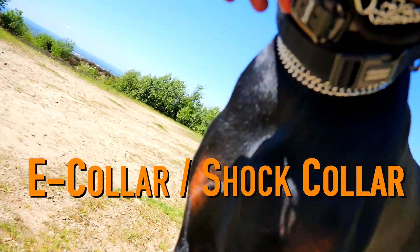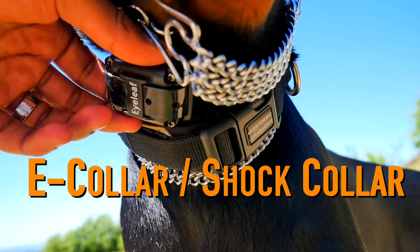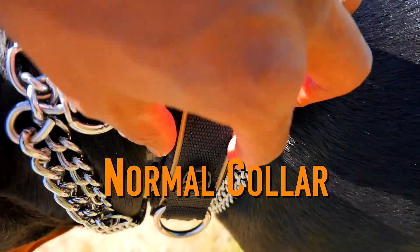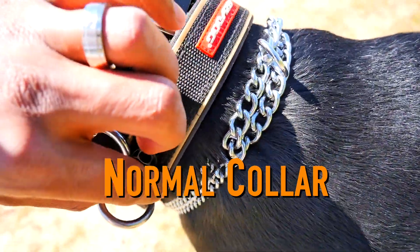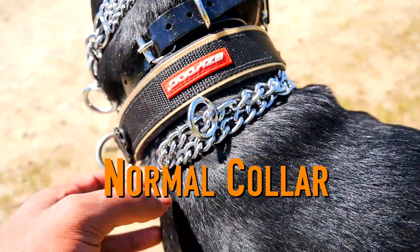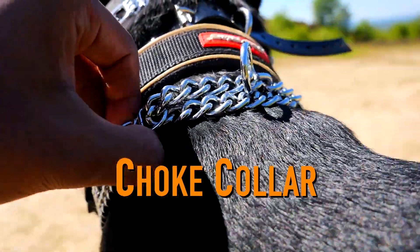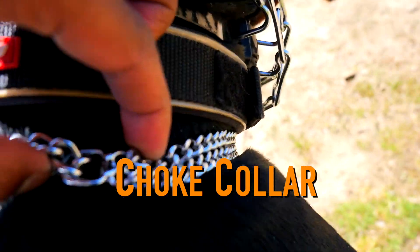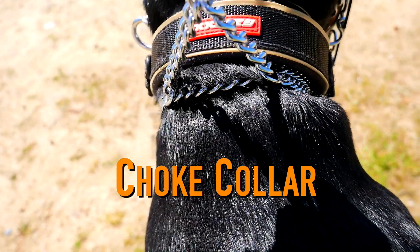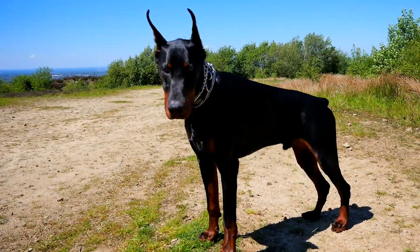Then we have the e-collar — mine's not the shock one, it's just a high vibration and low vibration, and I can adjust the amount of vibration. This one has been amazing for my recall training every time I've taken him out. This standard collar is good because you can get all different sorts of colors and looks — lots of variety. The last one is a choke collar. I've started using this one often and I believe it's my go-to: it's the right size, it's not causing too much pain like the prong, it's not dangerous, and if I need to correct him a little bit I have that ability without hurting him. Just make sure if you're using the e-collar and prong collar, don't cause the dog too much pain — learn how to use those properly.